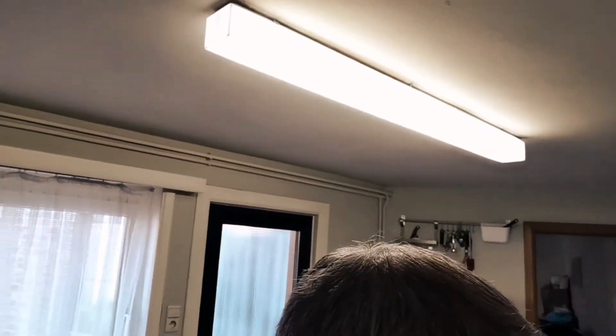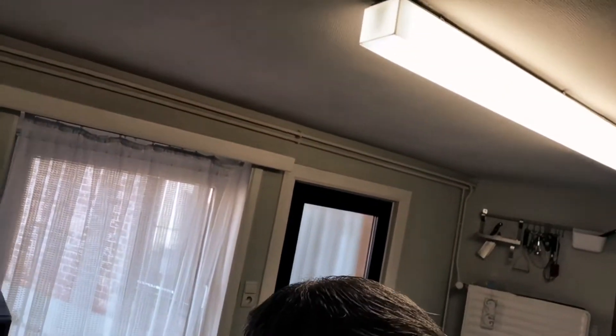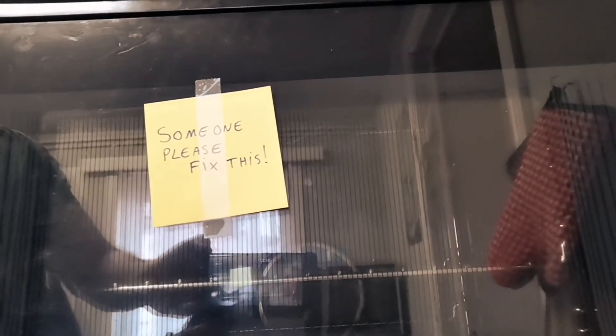All right guys, we're gonna try and fix the oven — just give me a second. All right, so this should do it. This is my advice for you guys to fix your home appliances. This should work now and this should be fine.